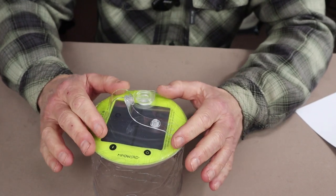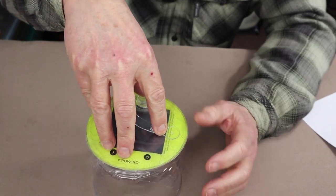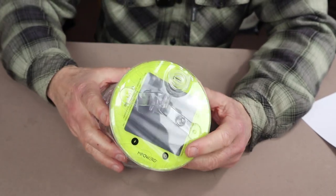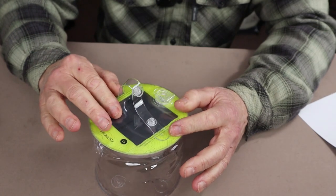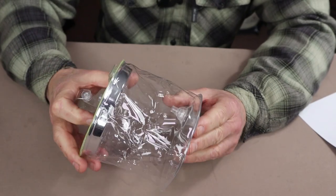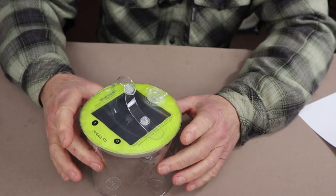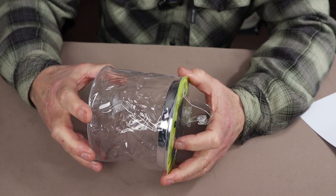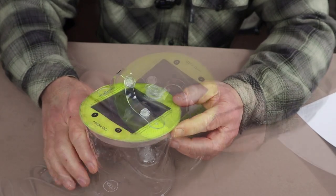It can withstand 150 pounds of pressure on top of it, which I found quite interesting. So if you accidentally laid something on top of it, you shouldn't have to worry about it bursting. That's not to say it can't be punctured, but it won't burst from weight alone. It has an operating temperature range of 32°F up to 113°F, or zero to 45 degrees Celsius.